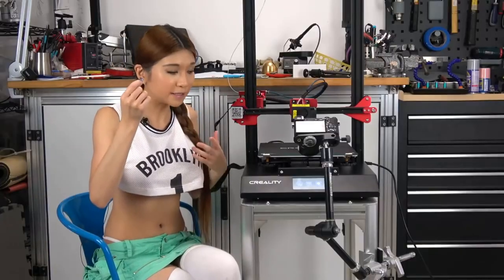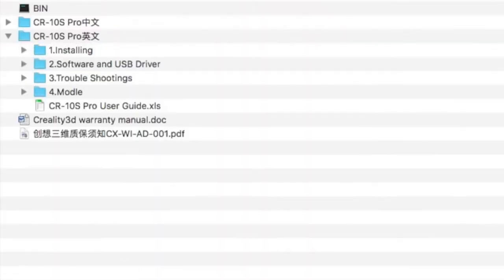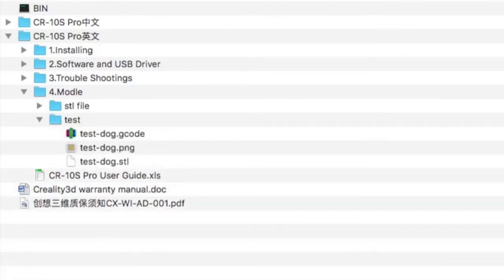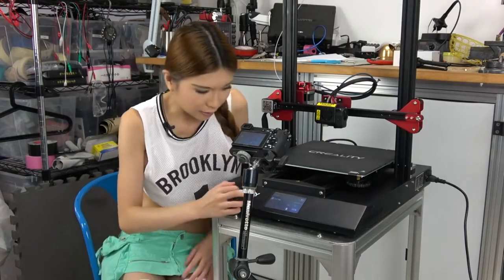I have this microSD here and we are going to try a test print. There is always this bug where it can't read the gcode file outside of the root. The test file is in a directory, so you have to pop this into your computer and drag the test file into the root so that you can print it. But I think they will upgrade it in the next firmware. Now let's hit print.